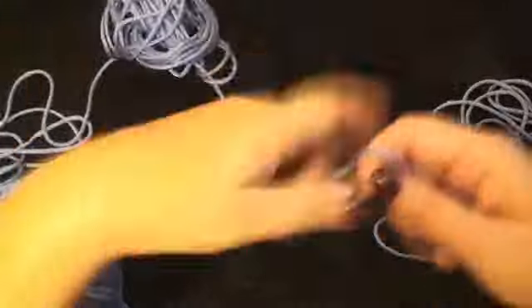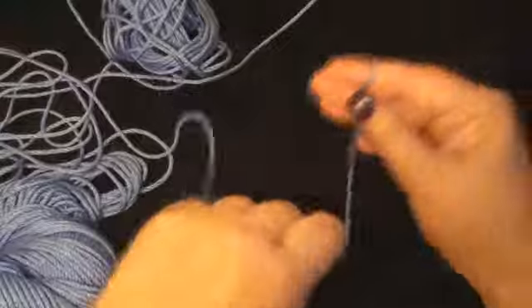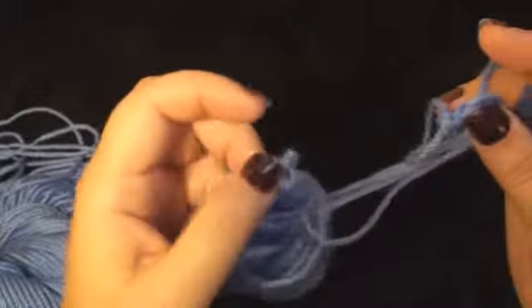Before I get too big of a knot, this is how I do it. I just use my hand. I just start by wrapping it around like this, and I do it several times, just fast like that. I need to make sure that this doesn't turn into a knot. And just continue wrapping.